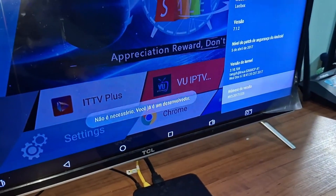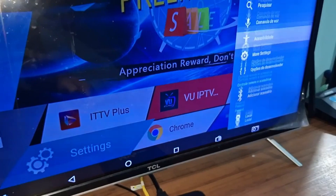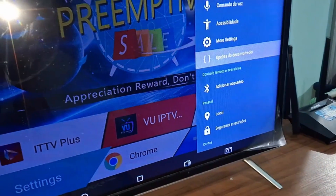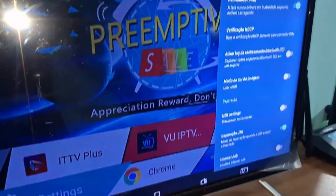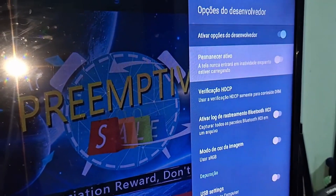After doing this, go back to the previous screen. Just below, you'll see a new option appear, which is Developer Options. Click here, then go to the second option and enable Stay Awake.